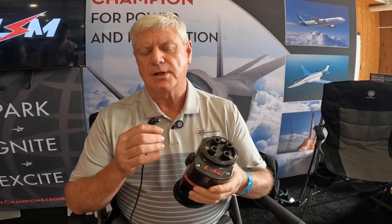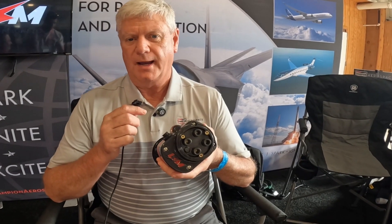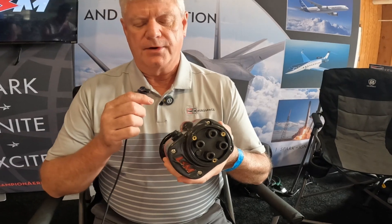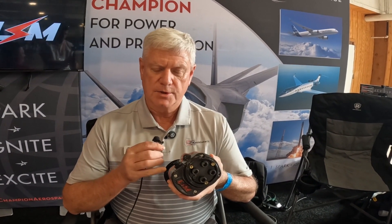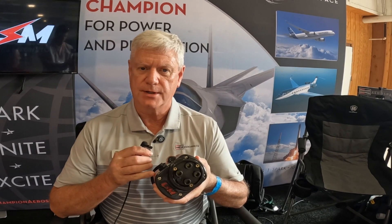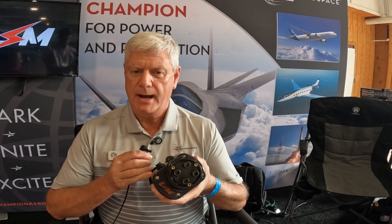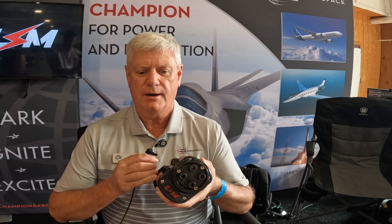This is what we would address as a true drop-in replacement for the Slick Magneto. There's no additional airframe modifications required. You just plug this into the accessory housing — no additional wiring, no battery — and you'll be ready to go just as your current Slick Magnetos are.